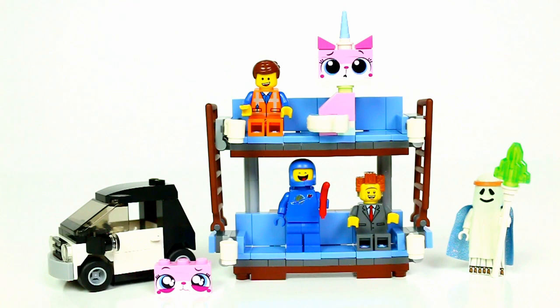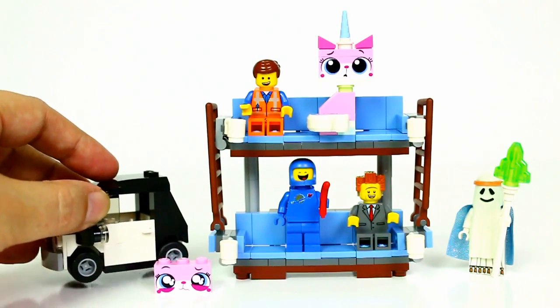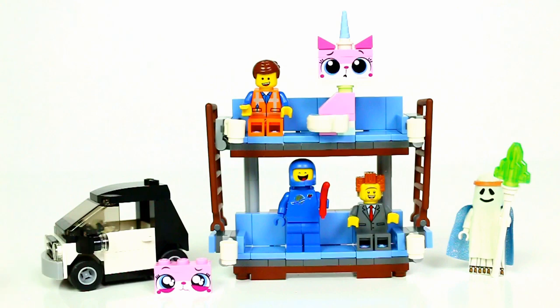So there's a look at the Double Decker Couch set, which is really cool. It was such a big iconic scene from the movie that they had to do it, so I'm glad Lego decided to make it. You get four minifigures, Unikitty with two faces, Emmet's car, and the couch — not bad for the 20 dollar price. Thanks for watching, guys — be sure to comment, rate, and subscribe, and I'll see you next time.